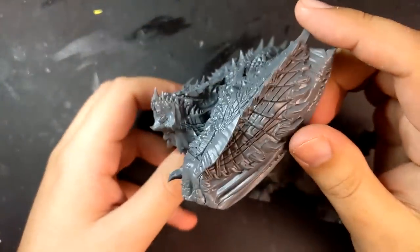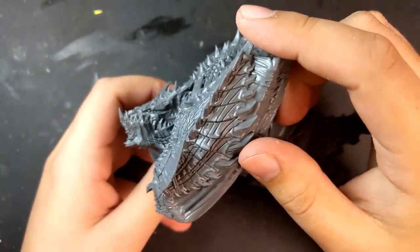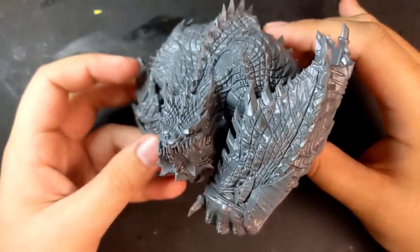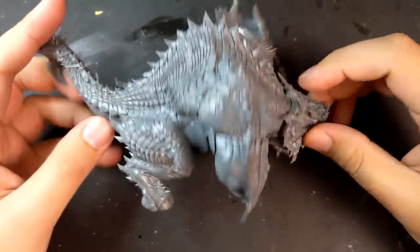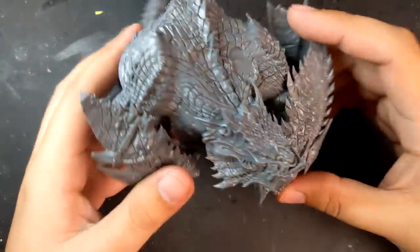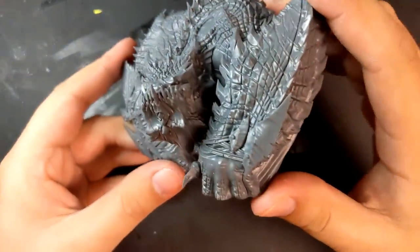Funnily enough, I actually didn't really want to start on this project. Mostly because the Maw Crusher is a very expensive kit, and I wasn't really sure how I could make it that much different than a normal one — really bring any kind of Stormcast flair to him. But he was the last missing piece of my warband, so I decided to give it a shot.